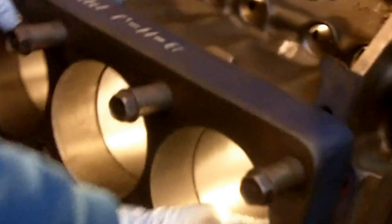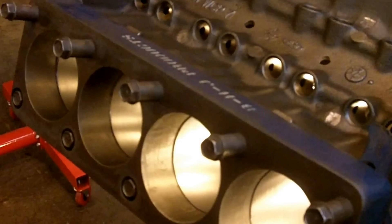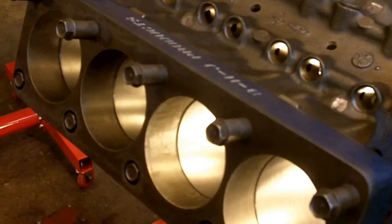We're finished honing this block with the 300 stones, which puts a nice finish on the engine. They're basically AN-110 hones. It comes with instructions and it's all pretty straightforward. It's a planetary gear kind of deal with the adjustment, and there's an X by each set of hones.